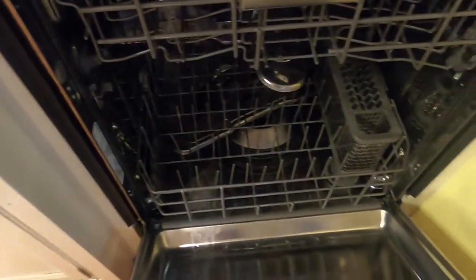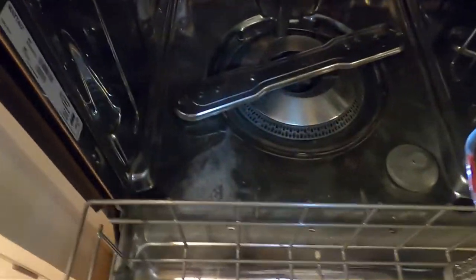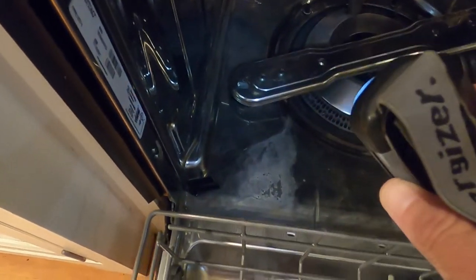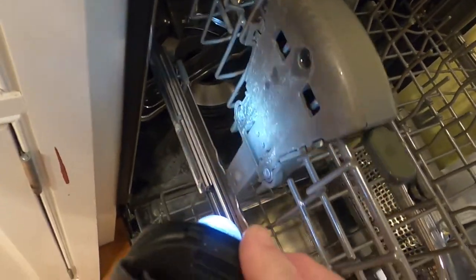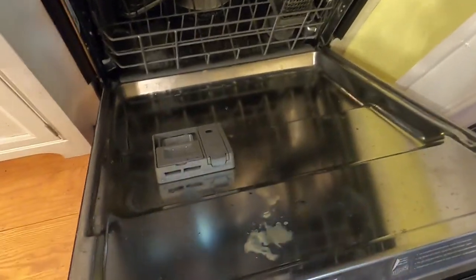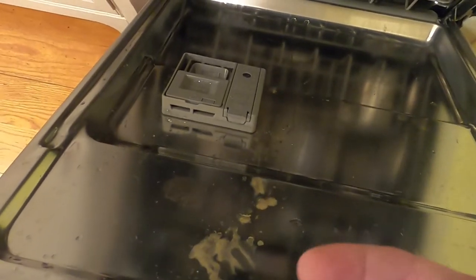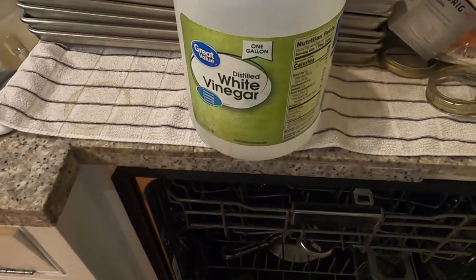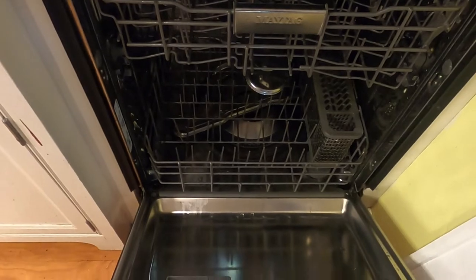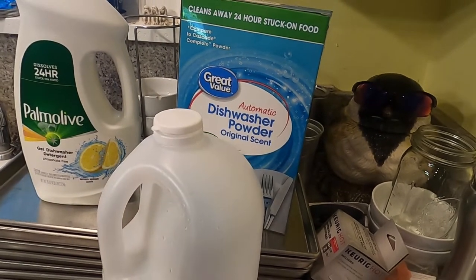Welcome back. We did the CLR in the dishwasher and then a rinse cycle as instructed. The lighting isn't great but we still have some hard water residue. However, pulling out the racks, this item over here was crusted — it still has some white residue on it but it's much, much less. There was also some rust on here that's now loosened and I could take it off with my finger. So I'm going to run some white vinegar through and see if I can finish it off, then resume using regular powder dishwasher detergent.